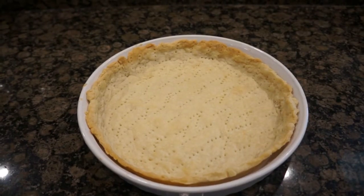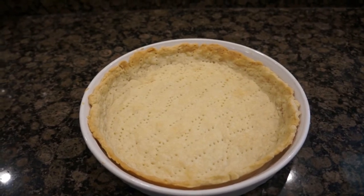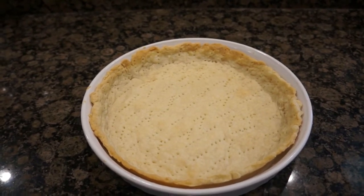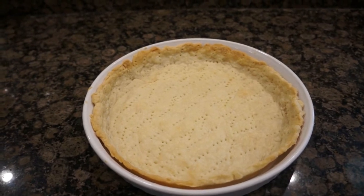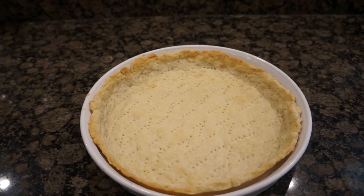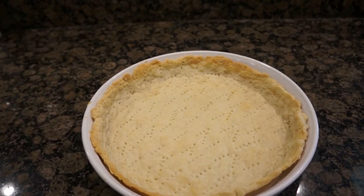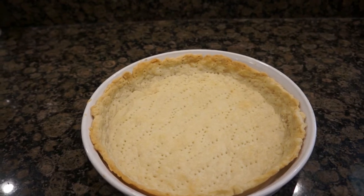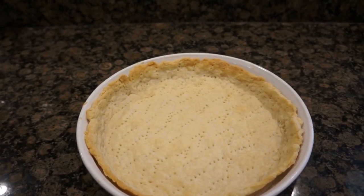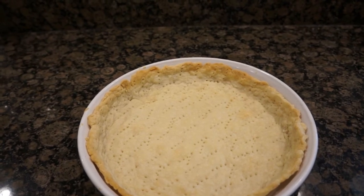Here is the crust after being cooked in the oven for about 10 minutes. You want it to be a tiny bit brown on the side. It is now ready for an apple tart, a lemon tart, or any other kind of tart — and you can also use this crust for quiche. Bon appétit!